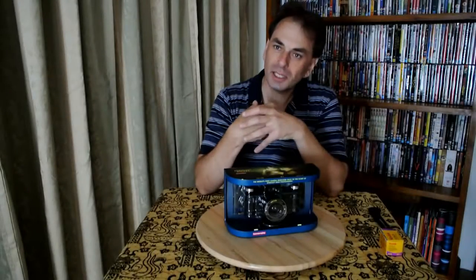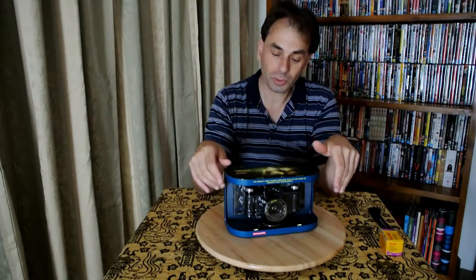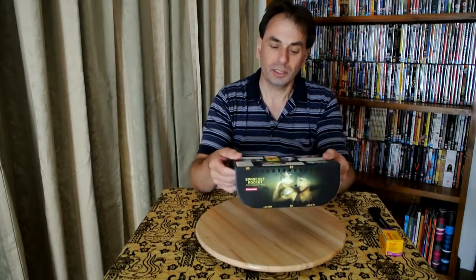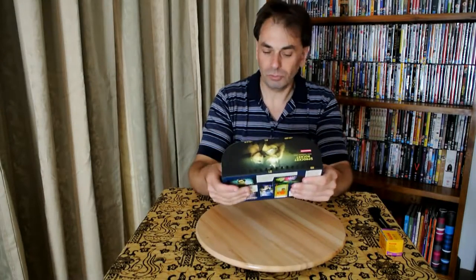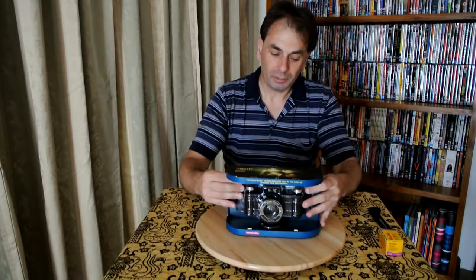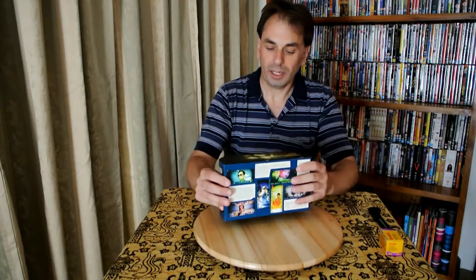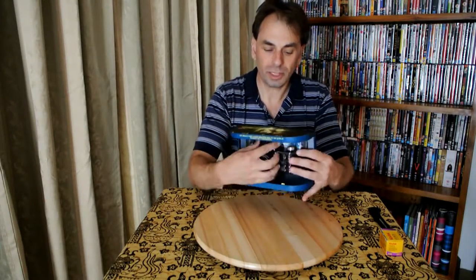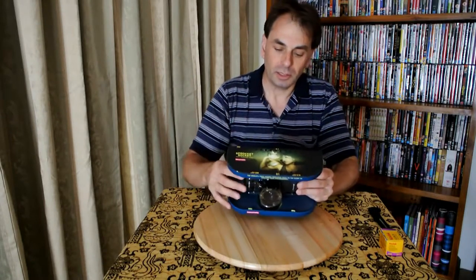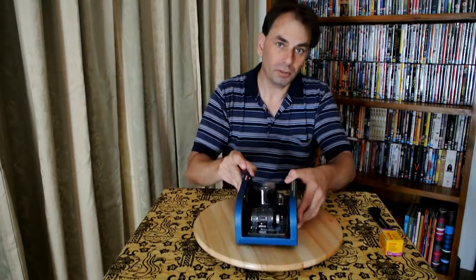Hello, I'm Justin and today I'm doing another one of my unboxings — this time of a Sprocket Rocket. It's an analog camera, which is unusual for me because I really love reviewing digital stuff, especially digital cameras. But this caught my attention. You can see the box has quite nice packaging. The trick is that when you take photos, you end up with little sprocket marks along the edges, which I thought was quite neat.